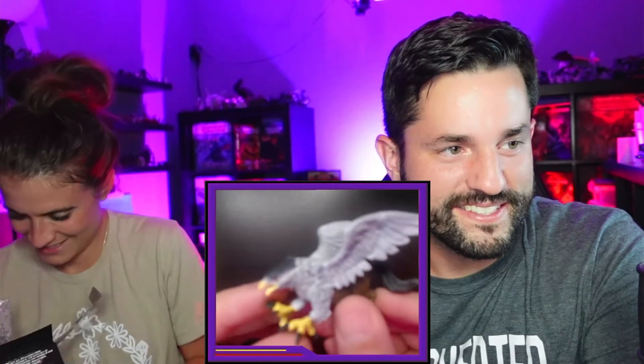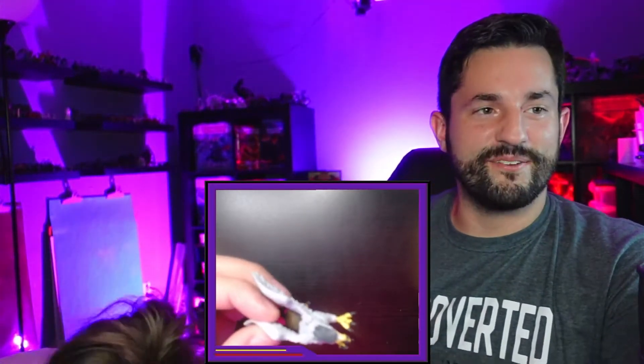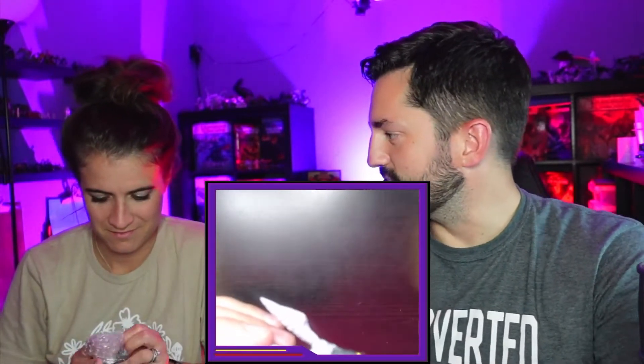Our son thinks these are all little toys. So first up we have a dragon — a bird dragon — it's a horse at the bottom! Do you have the stick? This is like mythology and folklore right here. Do you know what this thing is? It's part eagle, part horse — called a hippogriff. Have you seen it in Harry Potter?